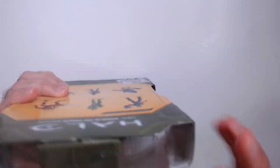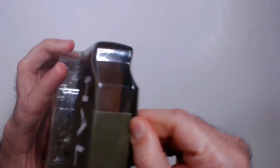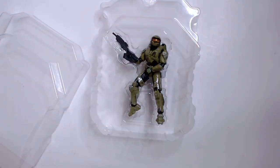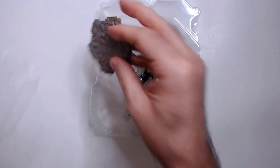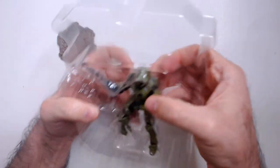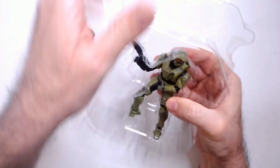Let's pop them open here. They do come with a stand, which is nice. It has a little bit of terrain on it. Then it comes with a rifle.